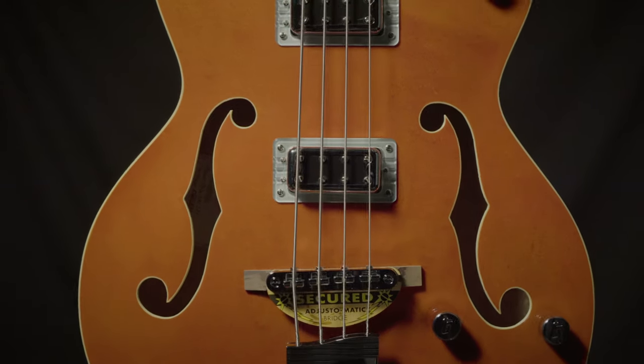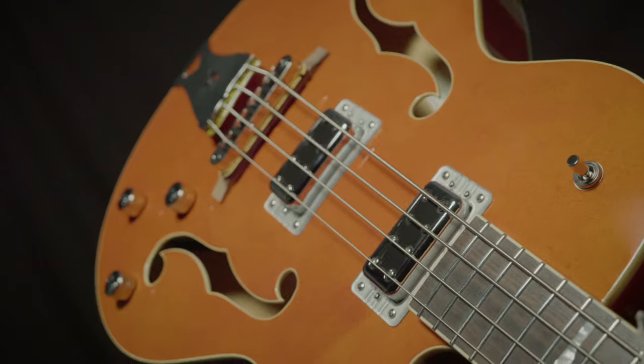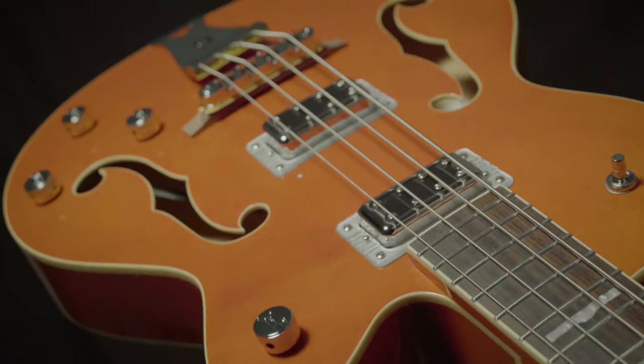This is the Gretsch G5440 Long Scale Bass from the Electromatic line. This features all maple construction, with a ton of buttery tones that you're gonna love on the bandstand and recorded.